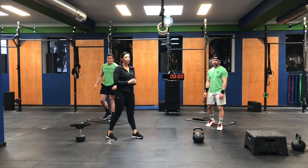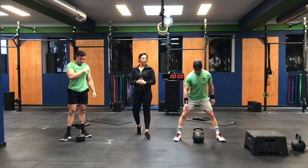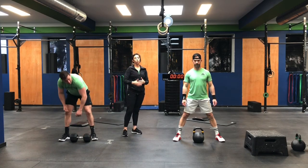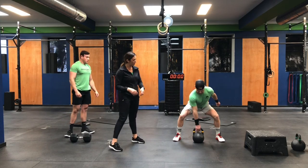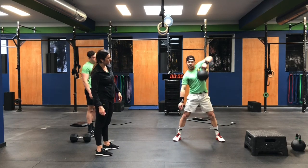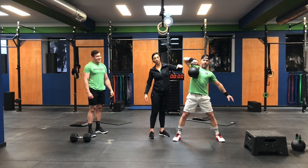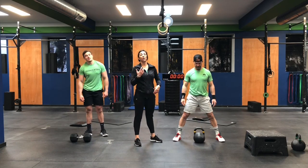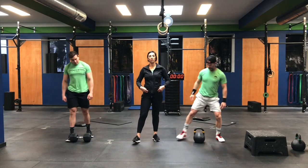Moving on to the next set — 21-15-9. Coach Gav is going to show the sumo deadlift high pull. He has the kettlebell today. We're alternating hands every rep, so you will have an extra rep on one side for all of the sets. Nice sumo stance — pull, thrust at the hips, and down. Switch. Notice his elbow is higher than his hand. We always want the elbow nice and high, using those hips to generate the power. If we're just pulling, it's going to really tax the arms.